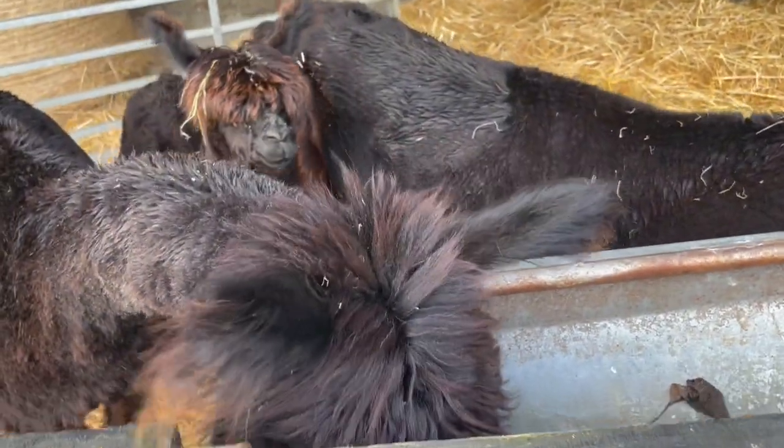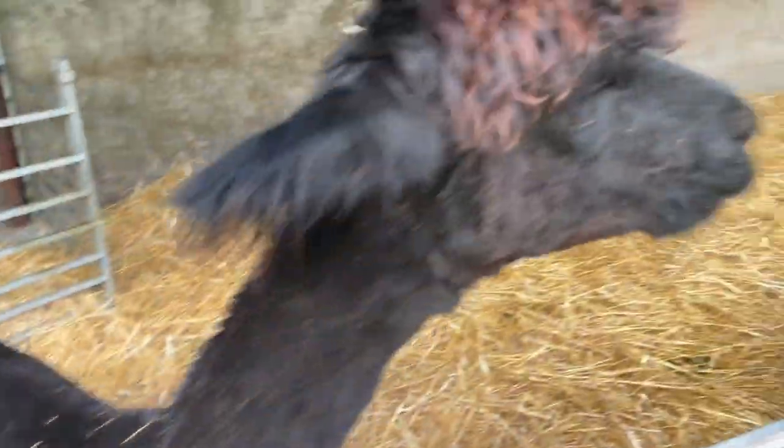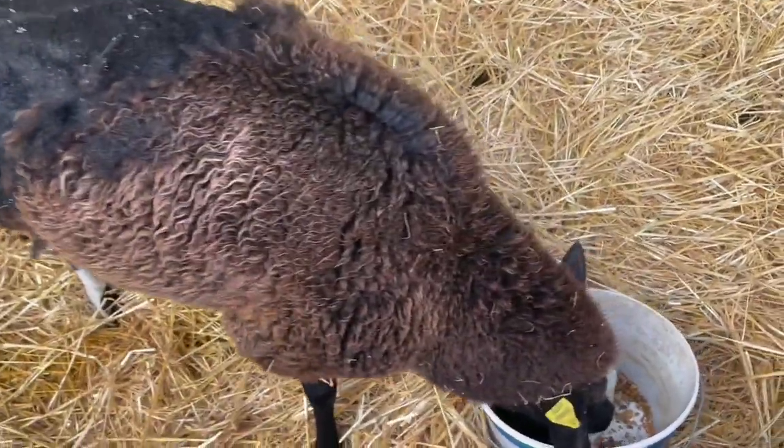Here's the alpaca female band: Feathers, Blackbird, and Oreo, balloon munching away. And here's good old Ebony having a munch.